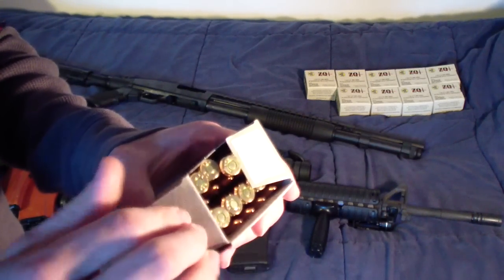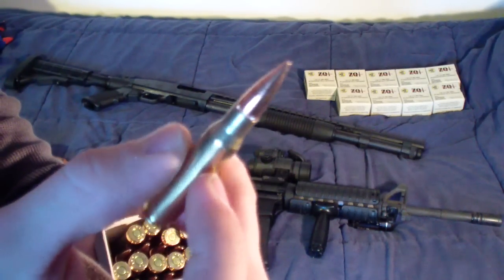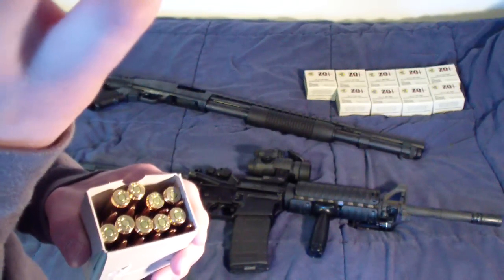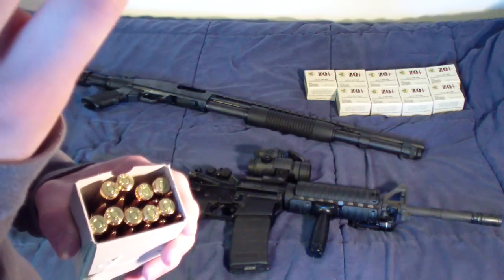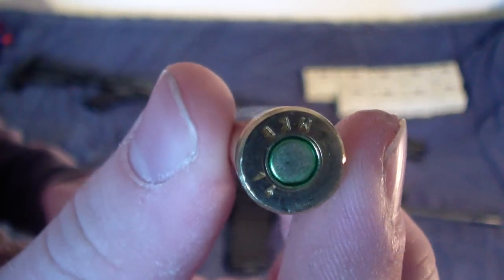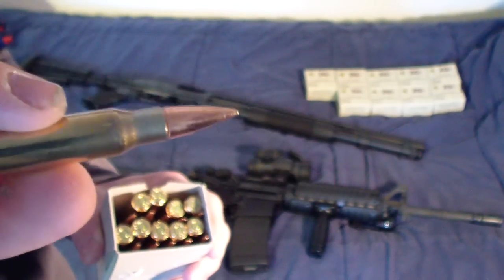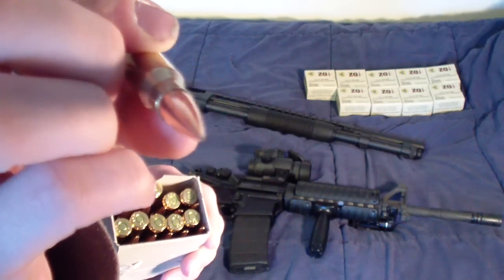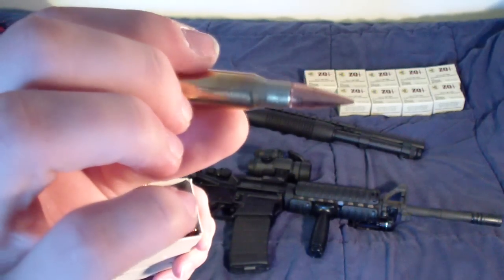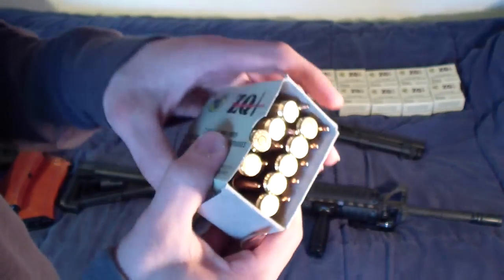This is made in Turkey — brass case, full metal jacket, sealed primer. The cartridge was made in 2014; there's a '14' marked on the head stamp. Really nice looking round. I already had 100 rounds of this in my inventory, so I picked up another 200 — 300 total. Really nice ammunition.